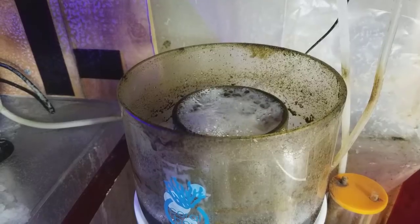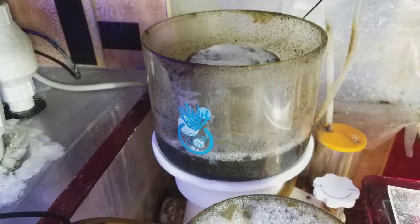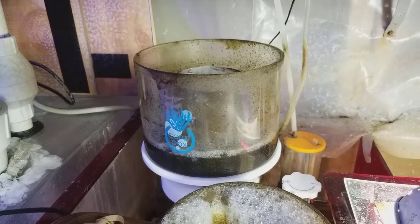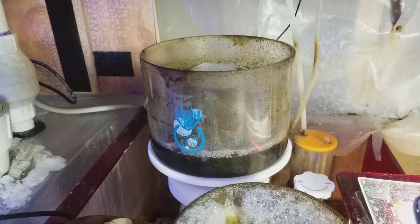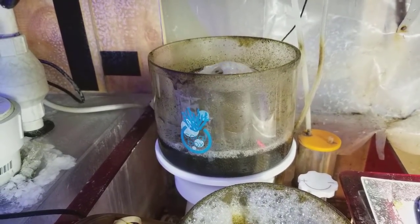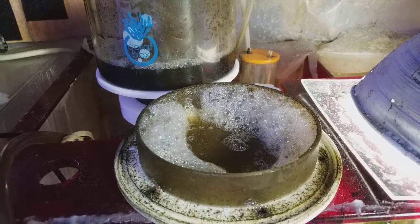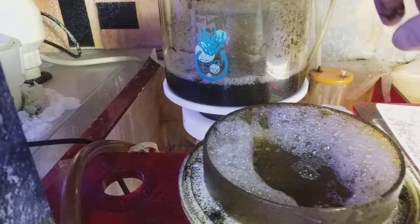Mine is just bubbling at the top right there, which is pretty much what you want. But it's hard to judge depending on if you just fed, if you added some supplements, if you put in new salt — whatever you're doing can actually change your skimmer as well. Even if you have soap or lotion on your hands and put your hand in the tank, it's just amazing what will happen.